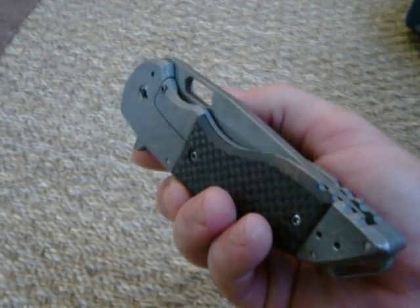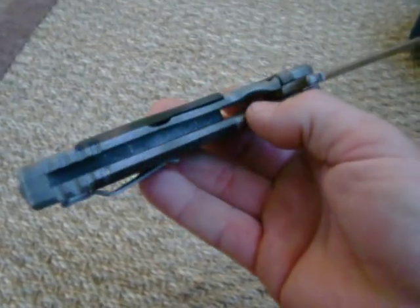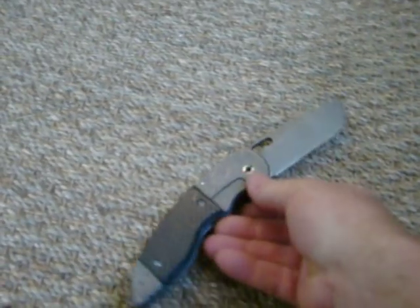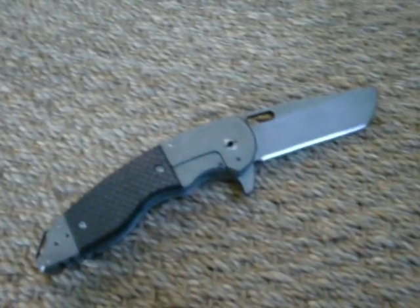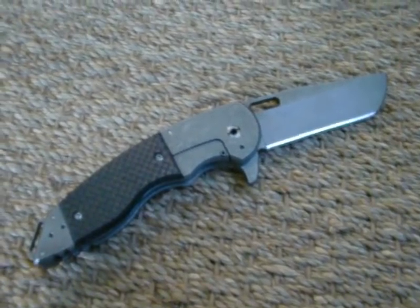I really hope it will take the market by storm and really push everything forward. This is the first prototype. Most, if not all, of my new folders will be having the HRD system in it. It just makes for a so much smoother and easier opening knife.